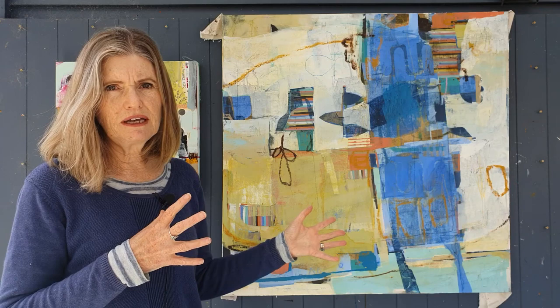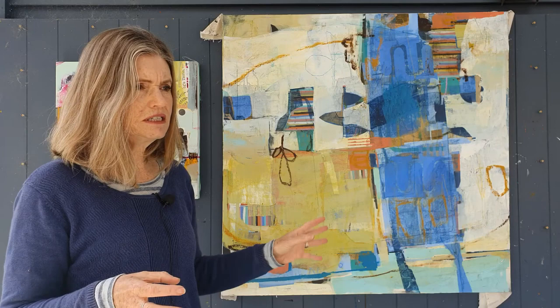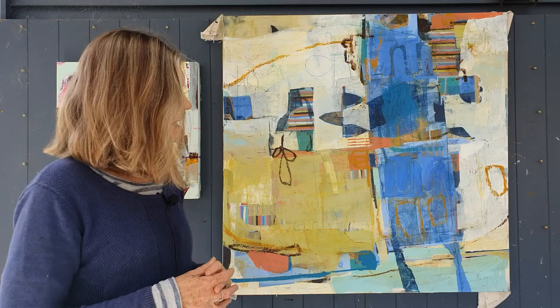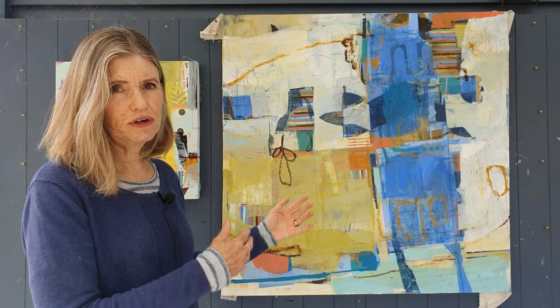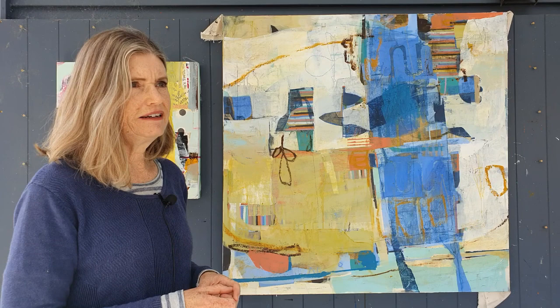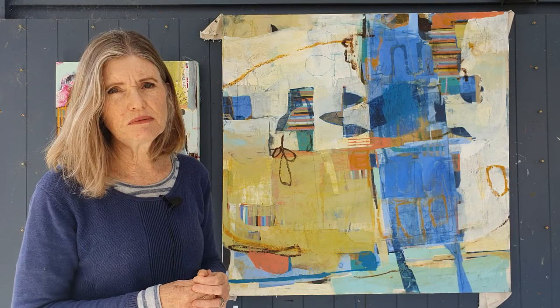This will be my layover painting, which means it stays behind and waits for me to start a new series. When I start the new series and get to roughly the same stage in the other paintings, I'll bring this one into the group. That way, the fresh ideas and focus from the new series can be brought into this one. It makes me look at it a little differently. It's just a better way of dealing with a painting that I was a bit tired of.